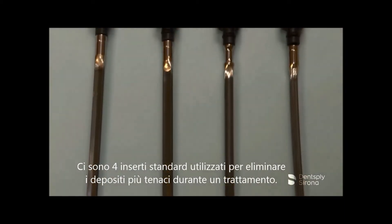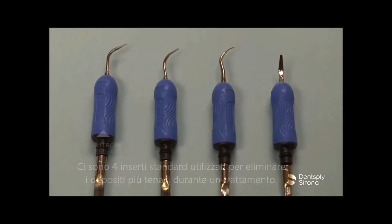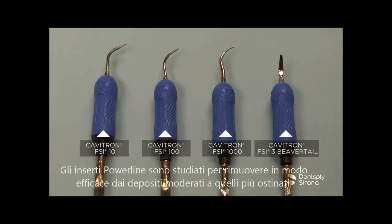There are four standard inserts commonly used during initial gross debridement procedures: the Cavitron FSI 10, the Cavitron FSI 100, the Cavitron FSI 1000, and the Cavitron FSI 3 beaver tail. The standard diameter inserts are specifically designed for efficiently removing moderate to heavy deposits.